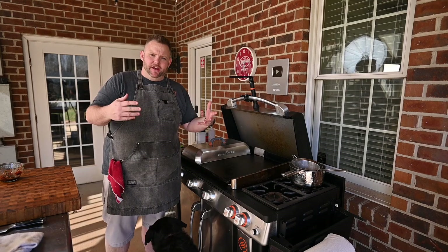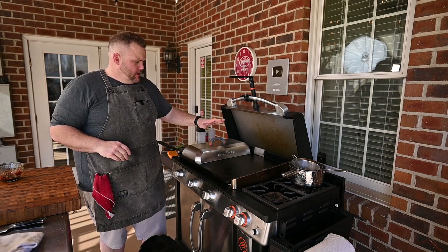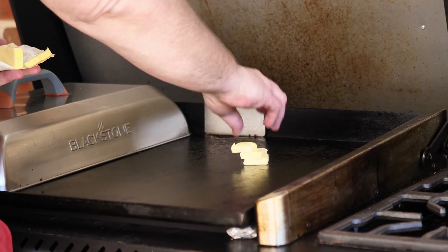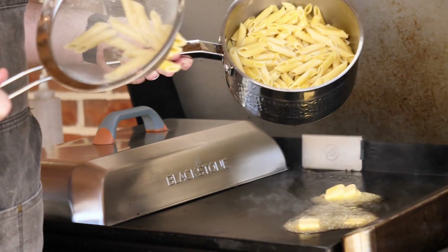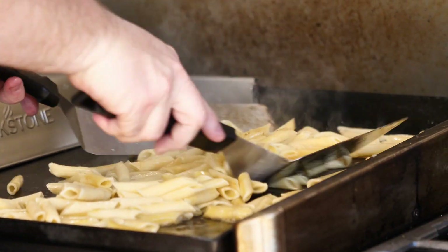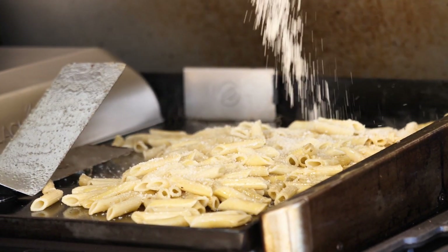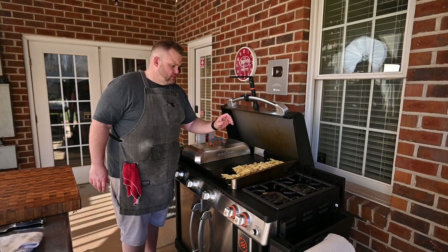We're going to take the Blackstone cover and put it on — that's going to create a nice convection. It's going to be melty, gooey, tangy, and beautiful. Now for the butter noodles: we don't need high heat, so I'm actually cutting these burners off. I'll come in with some beautiful European butter, add our noodles, stir them around to get that brown butter on there, then add a little Parmesan cheese to thicken it up and make it tight.